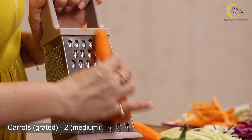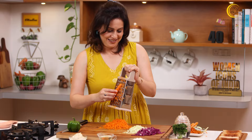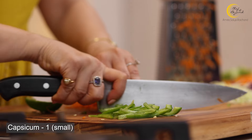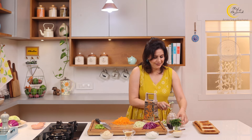Why do we grate the carrot? You can cut it into juliennes too, but juliennes give a little extra thick bite, which we don't want. When you grate it, it will be nice and thin, yet still have a little crunchiness. Now we will move on to the capsicum — cut it nice and thin as well.